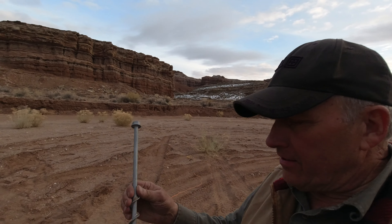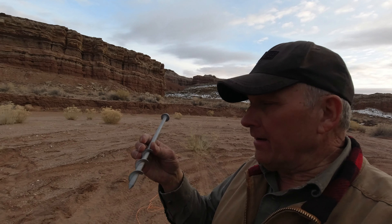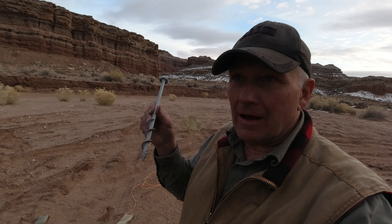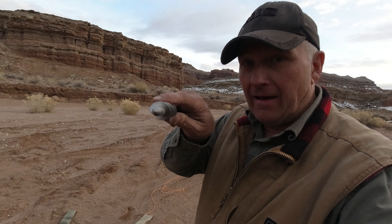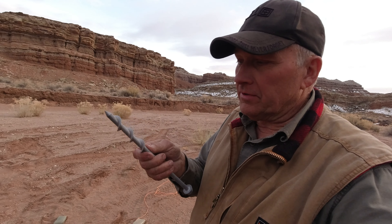I've got these anchors that came in this week. These are Ground Grabbers, and these are the Ground Grabber Pros. I've got some Ground Grabber Pro 2s coming, which are twice as long. The flights on these are half inch, and the flights on the Pro 2s are one inch.